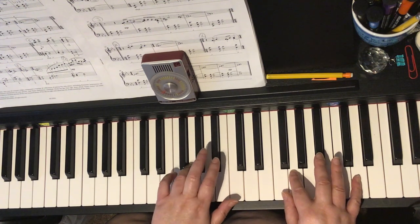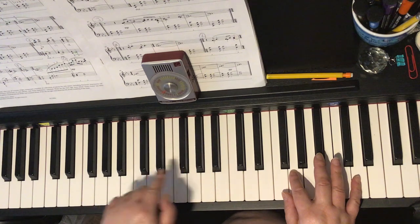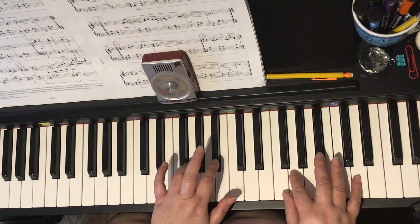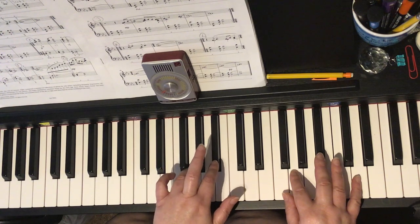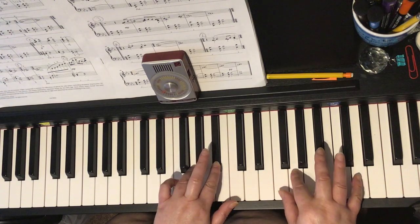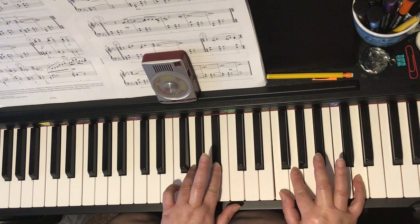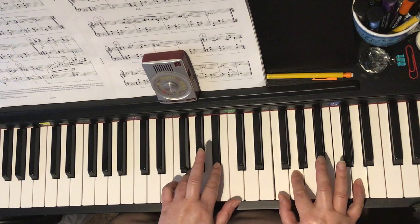Remember your left hand is in treble clef above middle C. We're starting in bar number 16. So we have G and B-flat for that third, and the right hand has F, G, D — and that all comes at the same time. That's the crotchet chord.